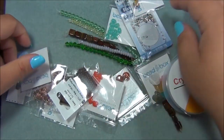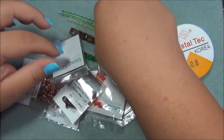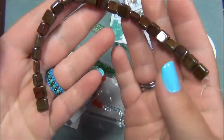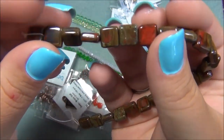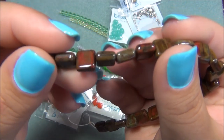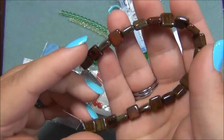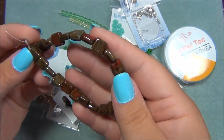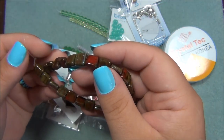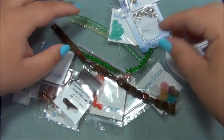Oh my gosh, look at those! So I got a strand like this from them before — it was a turquoise travertine — and now they're sending out red. I love these. I used these to make a lariat necklace. Do you guys remember? That was a really fun video. These are gorgeous.